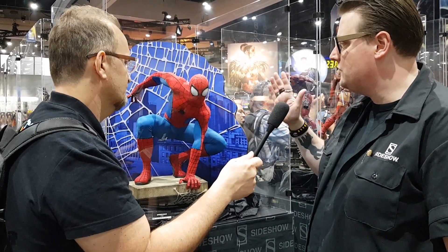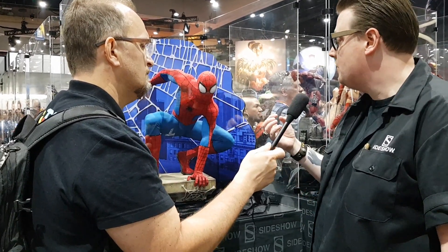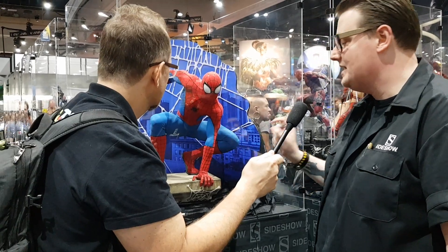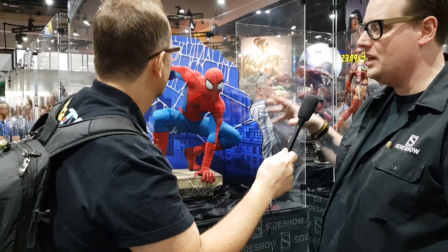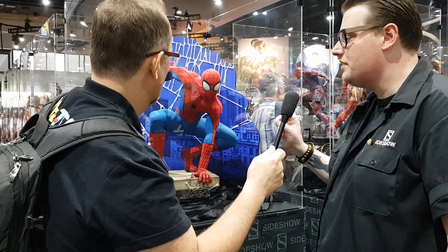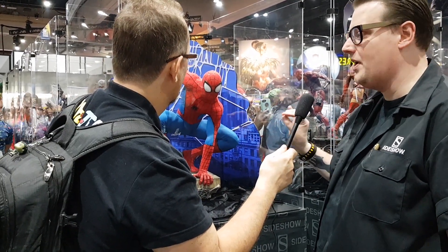We actually put the shading on this figure as part of the dye sublimation process, so all of his musculature and all the shadows on his skin are actually part of the suit design. So he's always going to look beautifully lit however you display it. Just a lot of little touches went into making this, while keeping it clean, classic Spidey.